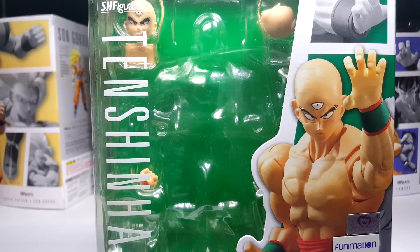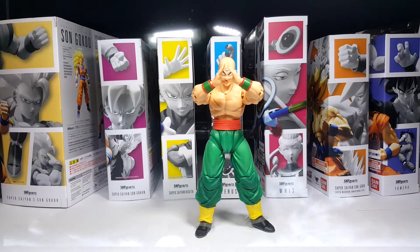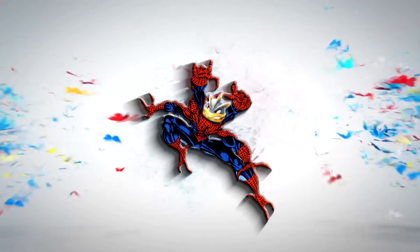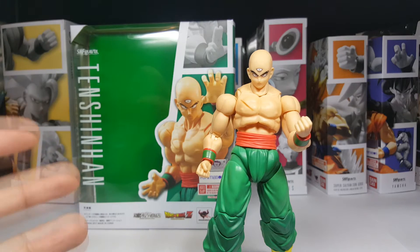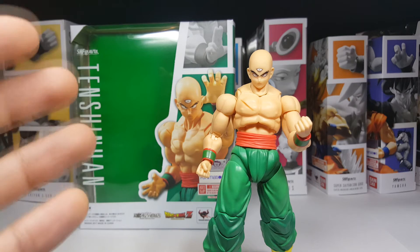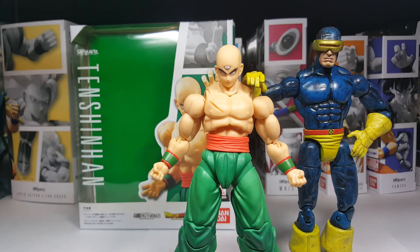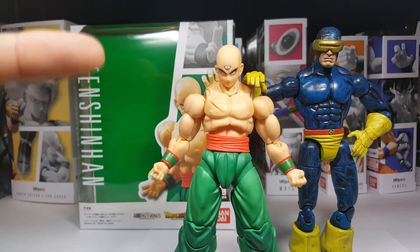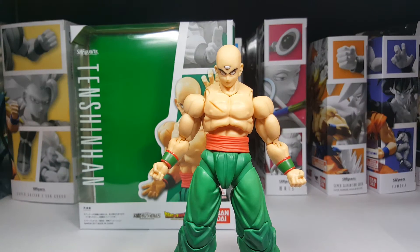What's up guys, welcome back. Today we're taking a look at Tien Shinhan — the one and only true visionary, cyclops-like martial arts master. With this video we're going to be taking a look at him, spidey style. Let's get into it.